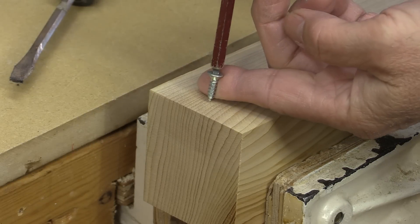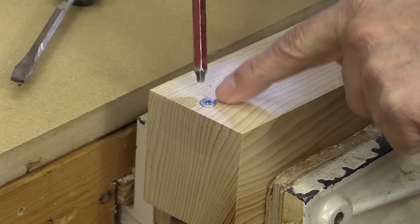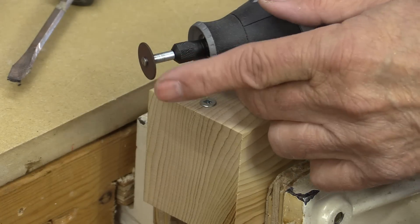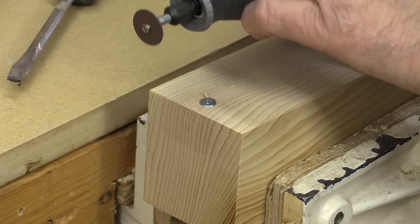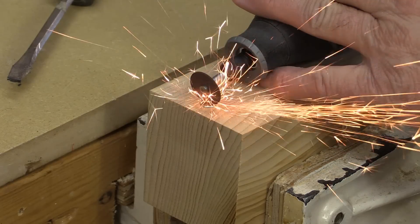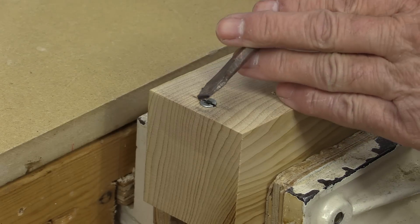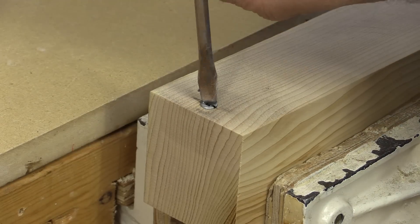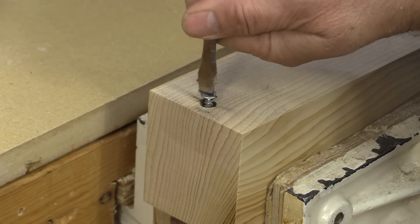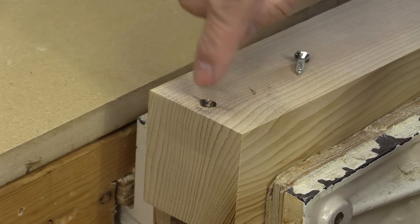Here's a great way of removing screws that might have a stripped head. Imagine that screw has a stripped head and we can't use a regular bit to get it out. All you need to do is take your Dremel tool, or rotary tool, with a thin blade, and cut a slot in it. Now you can use a flathead screwdriver and remove that screw. Look — there's very little damage there. That's easy to fix.